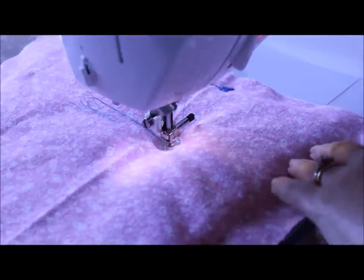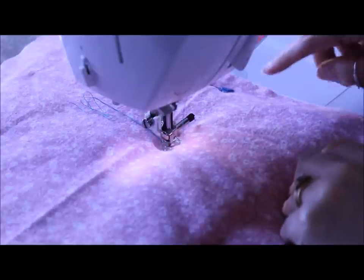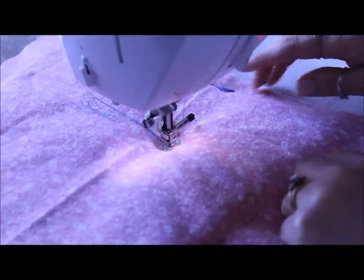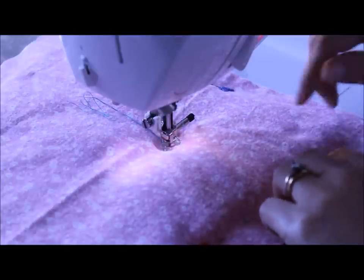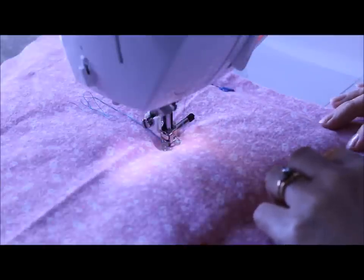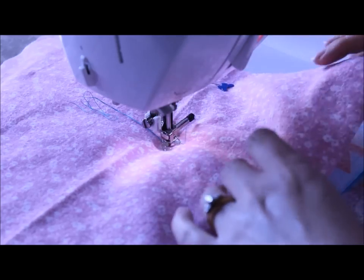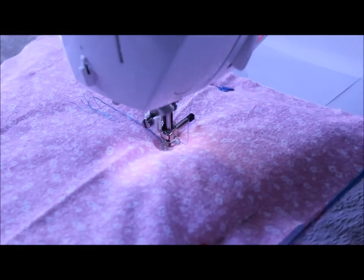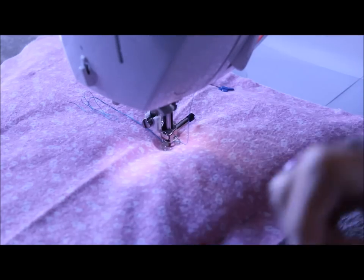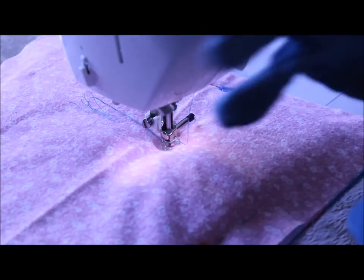I wanted to show you that I have pinned the edge of the blocks — not the block itself, just to show me where the batting is, because it's going to get squished down and that gives me a reference. I'm using Hobbs 80-20 regular batting. Now I'm going to put on my gloves — I've already pulled the bobbin thread up.